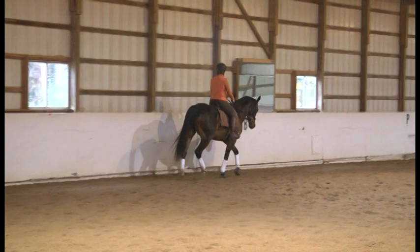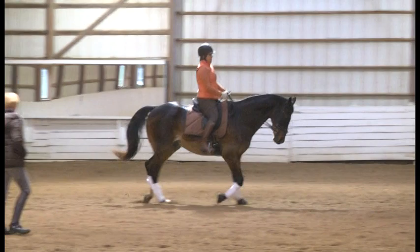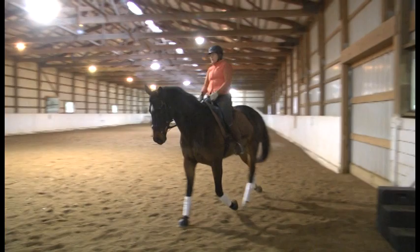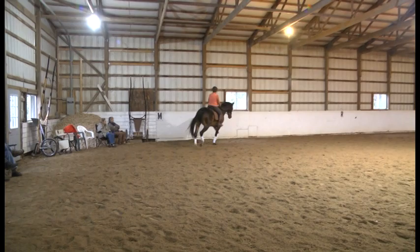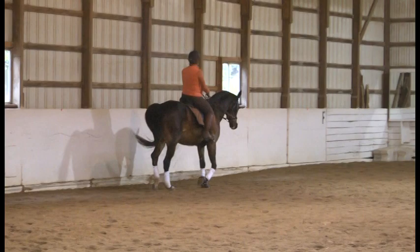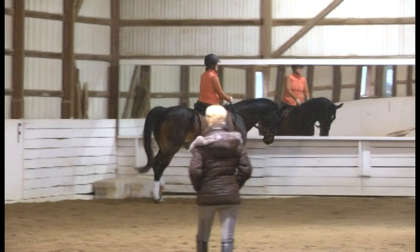You feel it? Very good — stay with that exactly. Use that for your collected trot and go down the long side. This has much more rhythm. Down the next long side, shoulder-in. Let him have that lift, lift, lift — as long as he's forward and in front of your leg. Soften him on the outside rein as well. Come down the next long side again — shoulder-in into renvers.